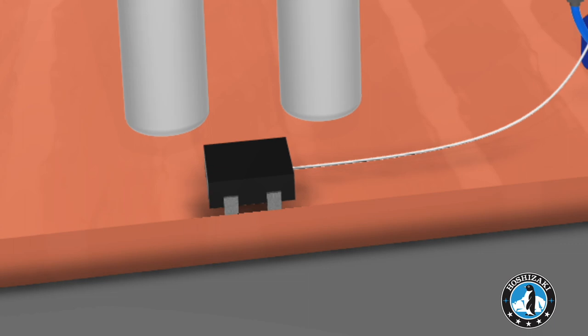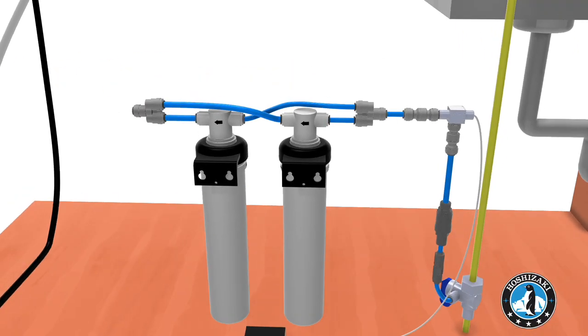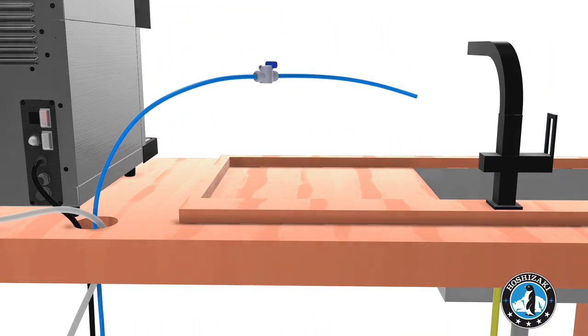Do not insert the battery in the leak detector until finished. Using tubing and dividers, connect filters in parallel and cut the temporary line to better fit in between the filters and unit. Then insert the end of the temporary line into the two-way divider.